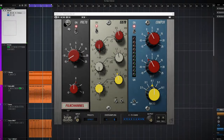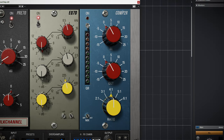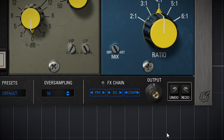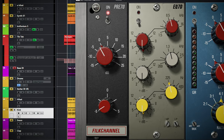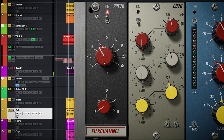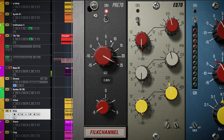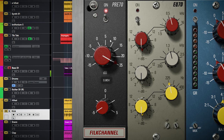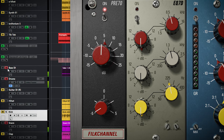The third plugin is the Filk Channel, which is a channel strip. There's a preamp, EQ, and compressor. The EQ and compressor can be switched in the signal chain — it's not visually represented but you can see it there. The preamp can be driven into saturation. On bass it results in a sweet sounding drive, and on a snare you can hear it getting more splashy with the transients shaved off.